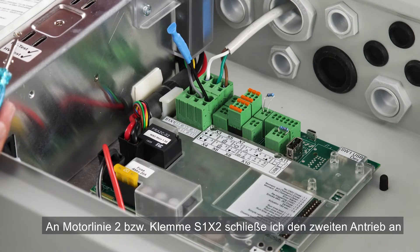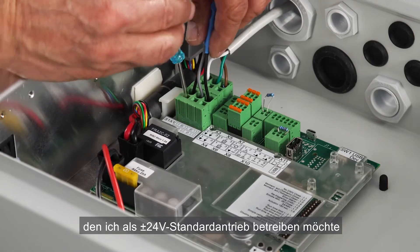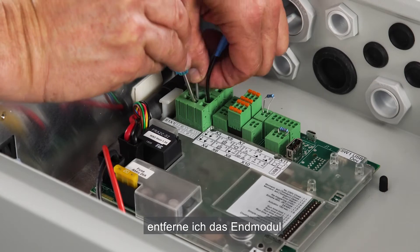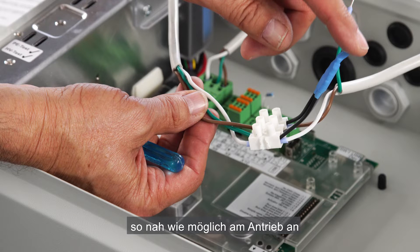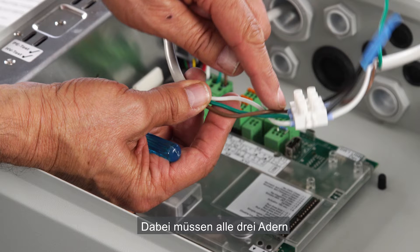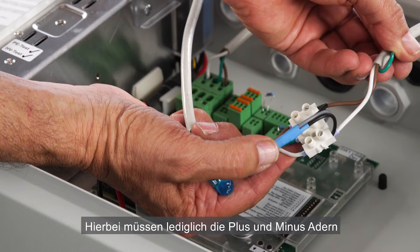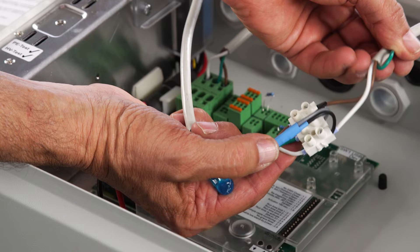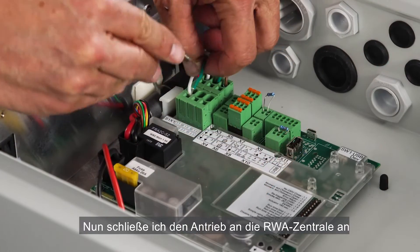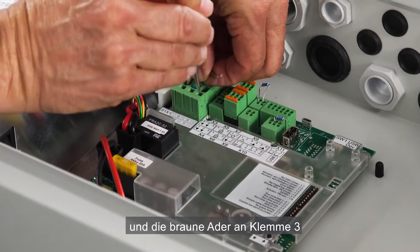I'll connect the second actuator that I want to run in standard plus minus 24 volt mode on motor line 2, terminal S1-X2. In order to do that I remove the cable end module and connect it back at the end of the actuator cable as close as possible to the actuator. I'm using a junction box. On this side of the junction box I've connected the cable from the control panel — all three cable cores need to be connected. On the other side I've connected the cable from the actuator; only the plus and minus cable cores, brown and white, need to be connected. The third cable core is not connected. Now I'll connect it to the panel: white into terminal 1, green into terminal 2, and brown into terminal 3.